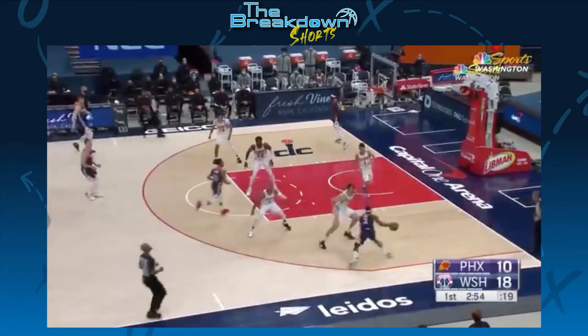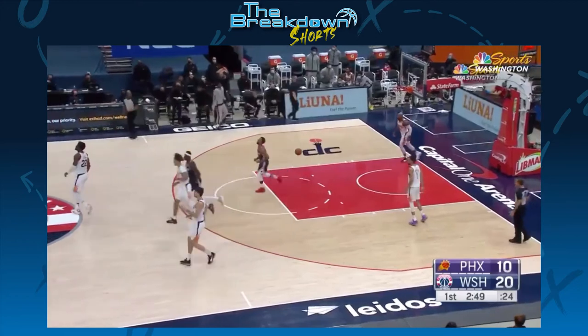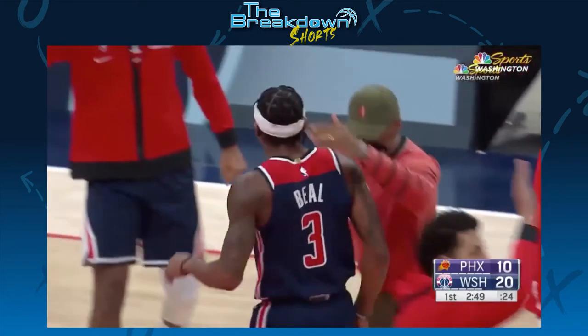Here's Beal against Sarich — just crossing him over, back and forth. Beal is already in double digits with 10 points, and the Wizards lead by 10.